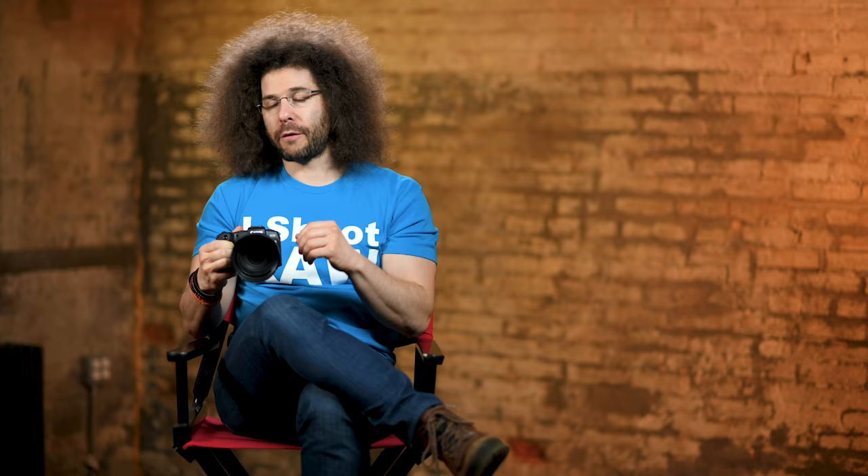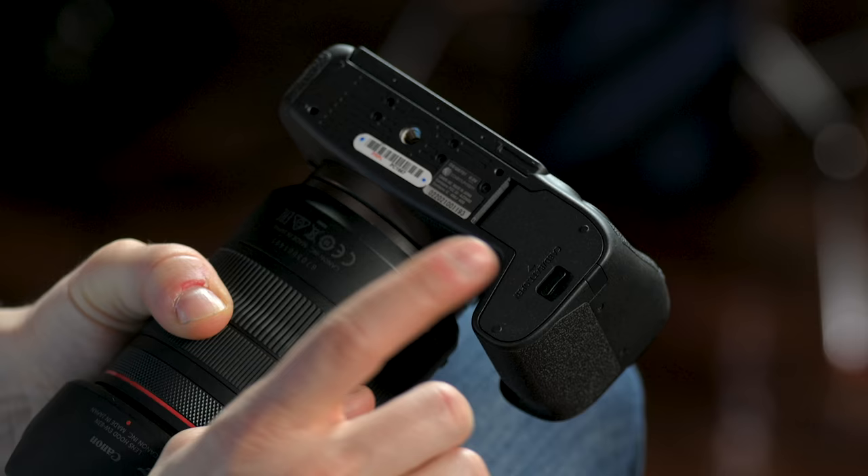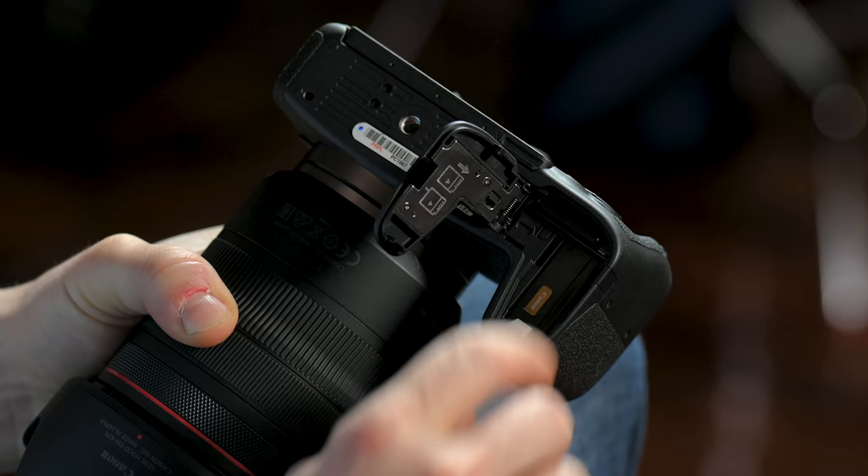The first thing we're going to do is start with the outside of the camera. Let's start on the bottom — this is where the battery goes. To get to the battery, just flick this switch. Your battery is right here; it pops in and pops out. It can only go in one way — don't force it or it could get stuck. Keep in mind you're going to get anywhere between 300 and 400 shots on this battery.